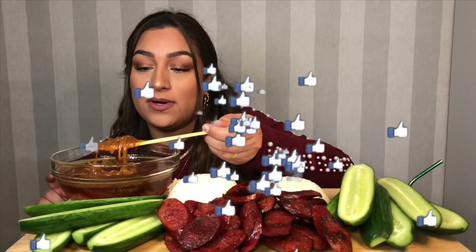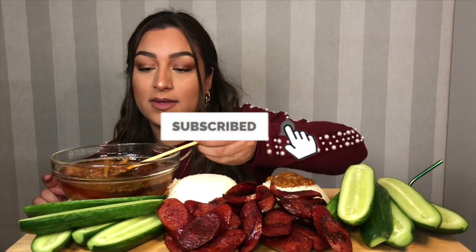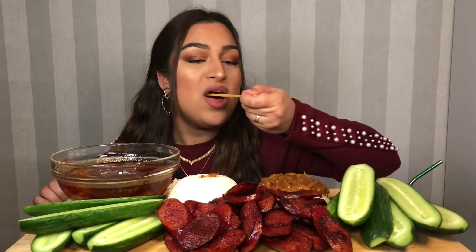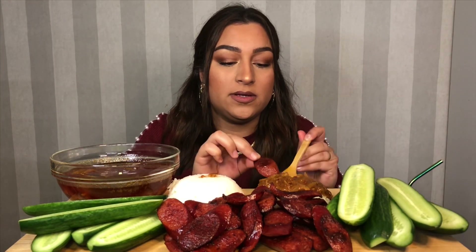I'm just gonna pour some sauce on my rice. Oh, this is gonna be good — I know that for sure. So what you do is you take a sausage, some rice, and dip it in some sauce.